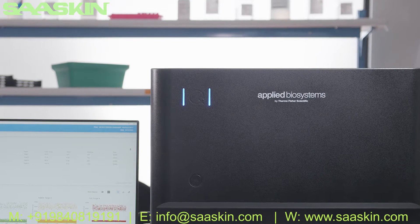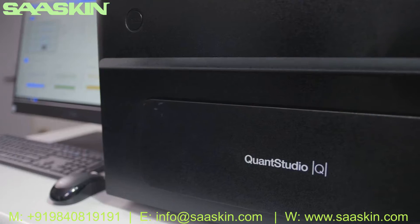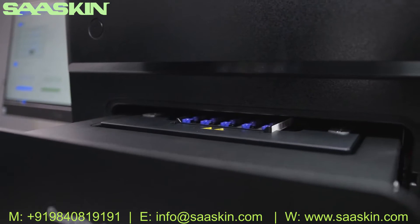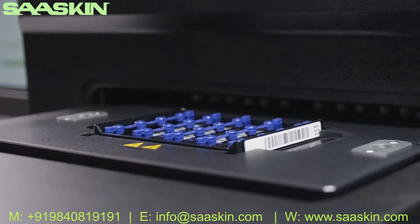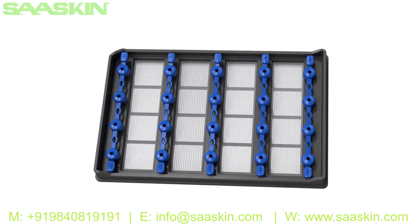At the heart of the QuantStudio Absolute Q Digital PCR System is the novel microfluidic array plate technology. This technology was developed for maximum consistency and accuracy by minimizing waste and maximizing reagent distribution into microchambers. And all you need is one plate and one instrument.